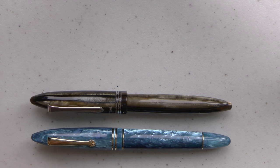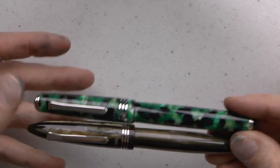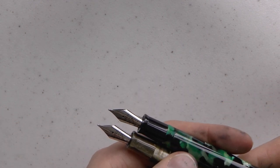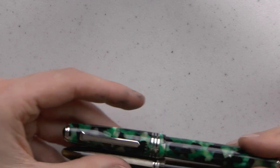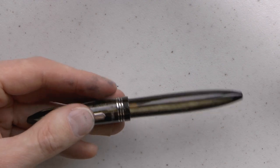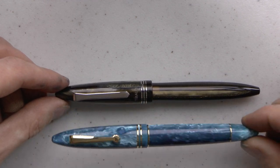When I do these shootouts, it's not so much about one nib versus the other. I've previously recorded a shootout with two Tibaldis — the number 60 and the Bononia — which both have the same steel medium nib, and yet one is considerably smoother than the other. So comparing nibs isn't always easy. For me it's more about the whole feeling of the pen — holding and using it — so bear in mind this pen does have a gold nib.